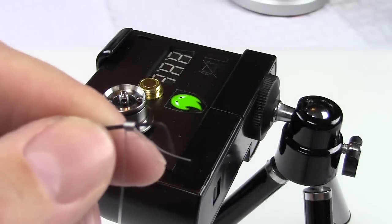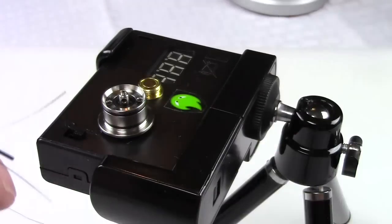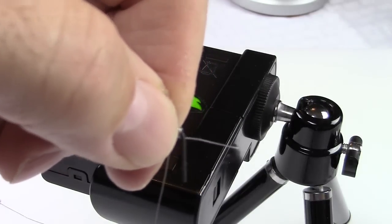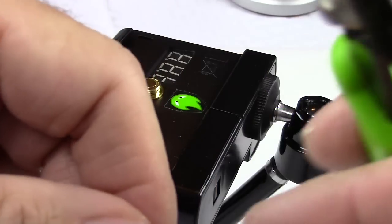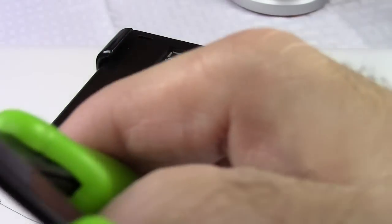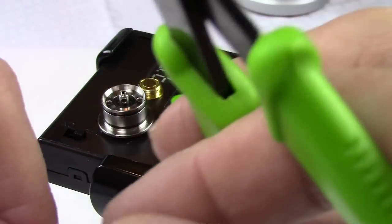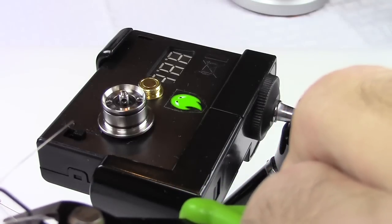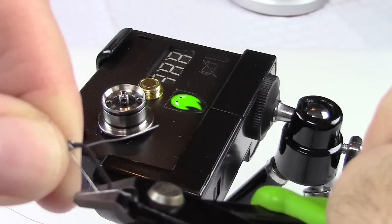I've only done this a second time in front of the camera. When this leg is even with the leg on this Allen wrench right here, I'm just going to trim this and then I'll know it's exactly the right length. It's hard to convey that properly on camera, but one leg even with the bottom of that Allen wrench is the reference.